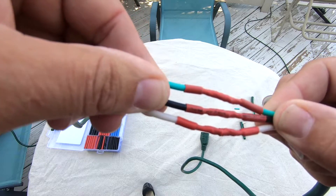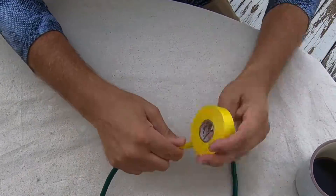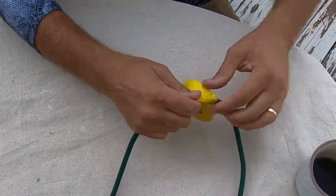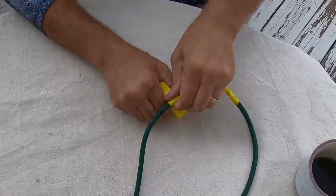All we've got to do now is wrap it up and wrap these wires all together — it's as good as new. Well, hope this video helps. If you got anything out of it, give us a thumbs up — we appreciate it. Don't forget to subscribe, we've got lots of videos coming. Thanks a lot for watching and we'll see you next time.